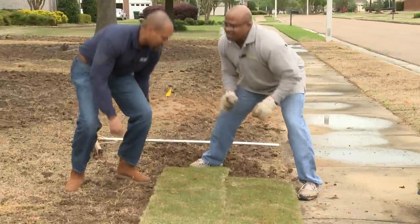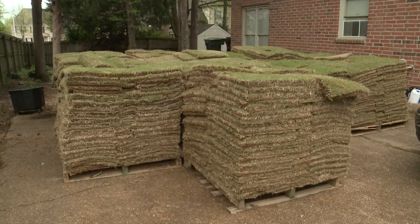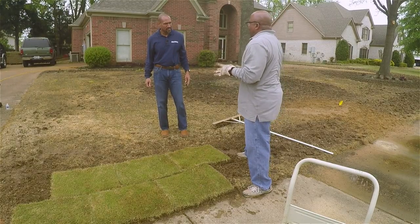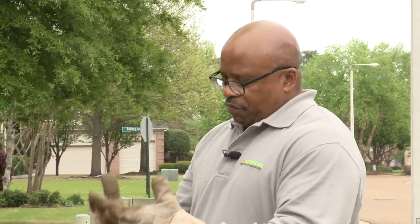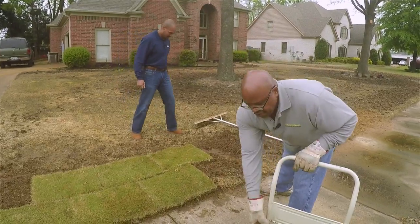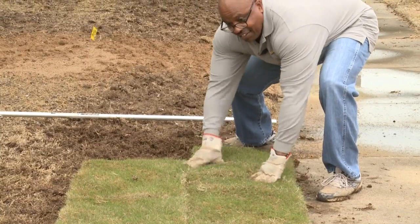When you're doing this in the summertime when it's real hot and dry, you want to water the ground down some — but not wet, kind of moist — because the root system won't get into hot, dry soil. Moist it down real good. Then we'll come in and lay another one on this side here.